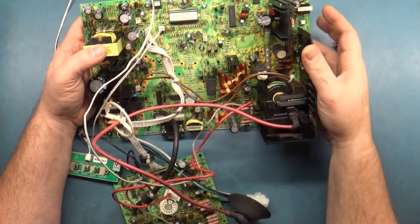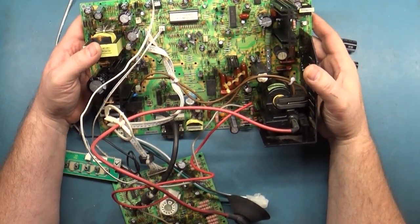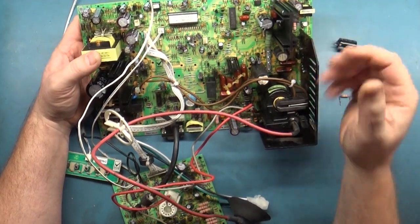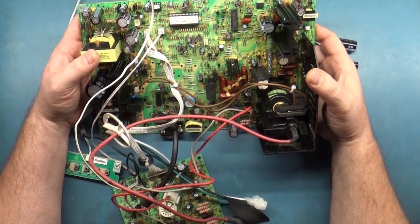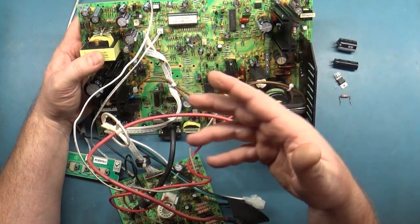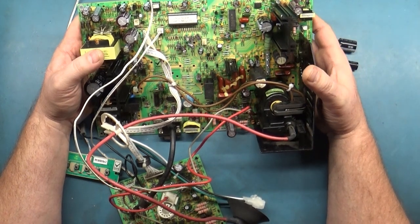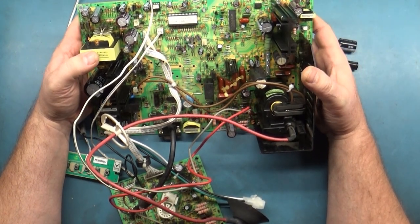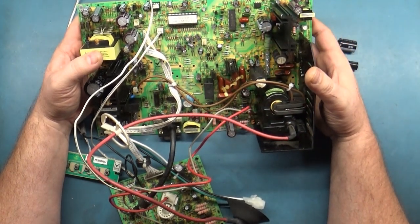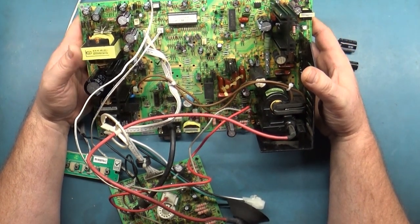Welcome back to the channel. Today we have a Wells Gardener D9800. I do not offer services on the 9200, 9400, or 9800 because of how notoriously difficult they can be to repair and the thousand and one caps that are on the 9200 and 9400. I have worked on some in the past simply because they fell in my lap and I had a tube and all that, but I don't offer services on these because of how difficult they are to repair.